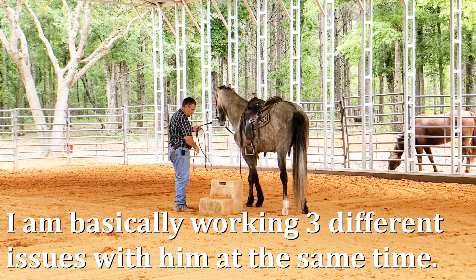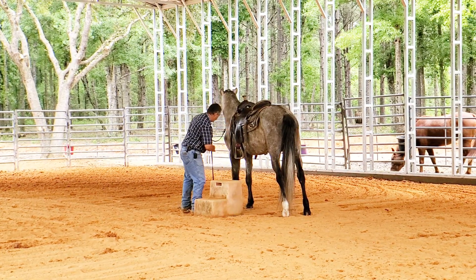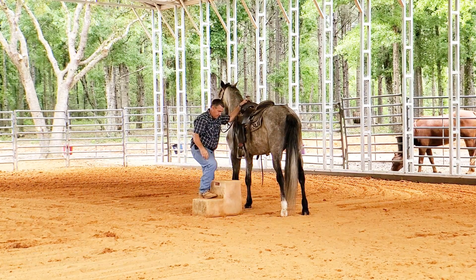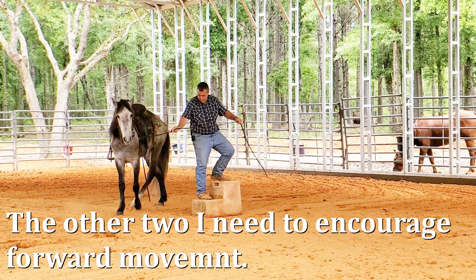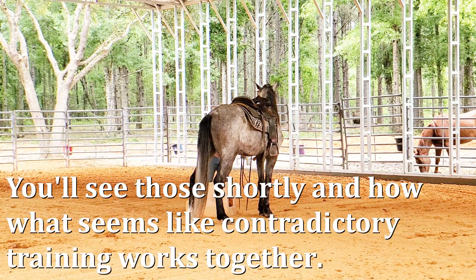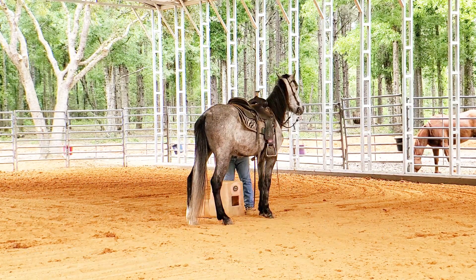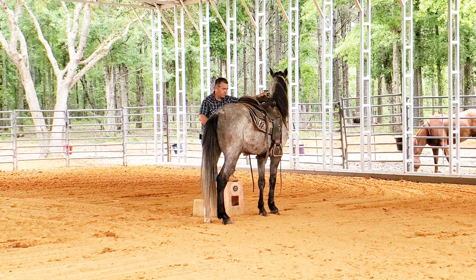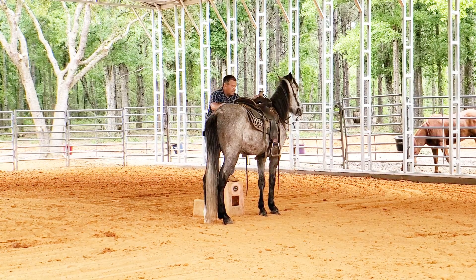I'm going to adjust his feet right here a little bit. For me to get on, I need him to relax and walk off relaxed. He's walking off right immediately. Let's do this again. I helped him right there a little bit — made a little contact with the bit and let him know I wanted him to stand.